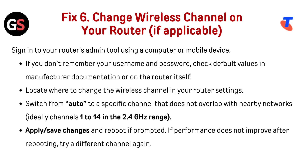Switch from auto to a specific channel that does not overlap with nearby networks, ideally channels 1 to 14 in the 2.4 GHz range. Apply or save changes and reboot if prompted. If performance does not improve after rebooting, try a different channel again.